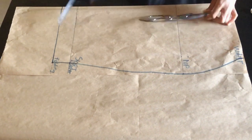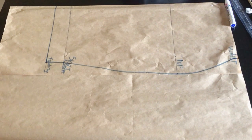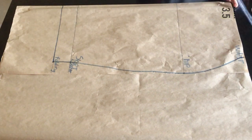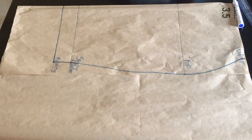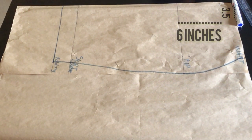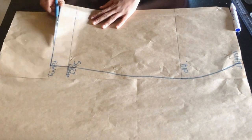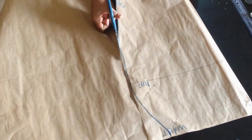After outlining the skirt, insert your darts. I'll be doing the darts directly on my skirt but I'll also show an illustration. For the darts, place your tape and measure 3.5 inches — that's the bust span — then measure down by 6 inches from that point and mark your darts. After doing that, cut out your skirt pattern.